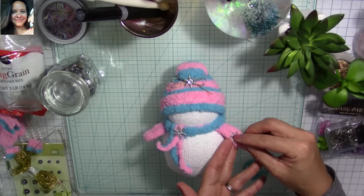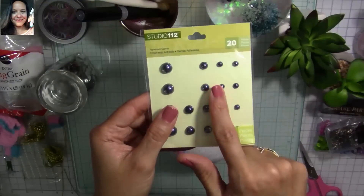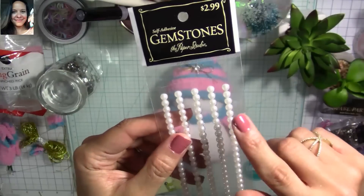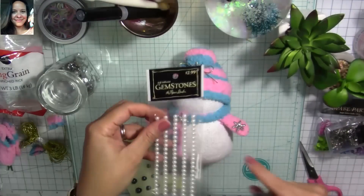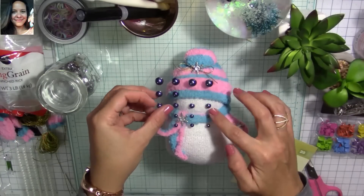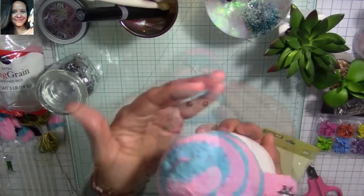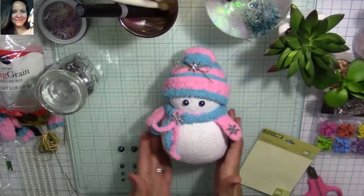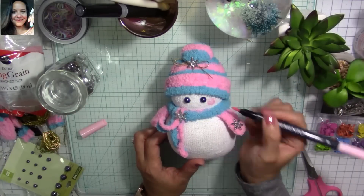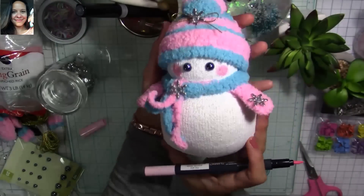I'm going to use black flat-back pearls from Michael's by Studio G for the eyes. If you don't have black ones, use regular flat-back pearls and color them with a black marker, then place them on your little guy. I'm trying to figure out which size I like — I'm going to go with the bigger ones. Now I'm going to use my pink Memento marker to give his little cheeks some blush.